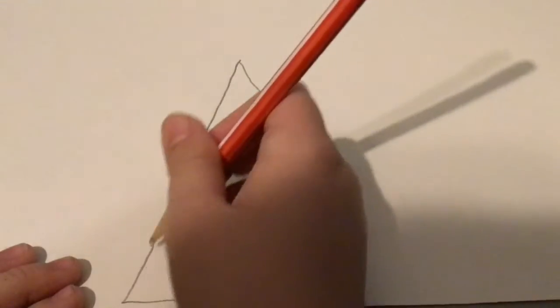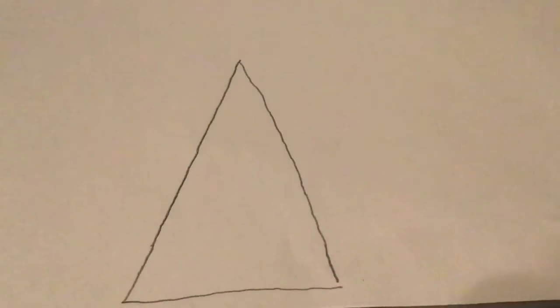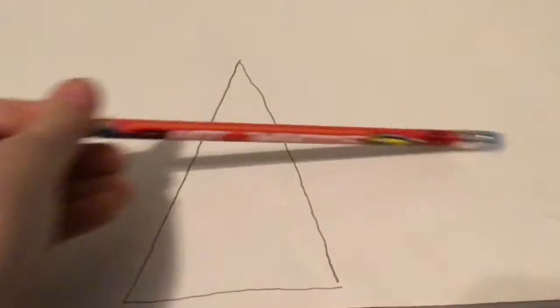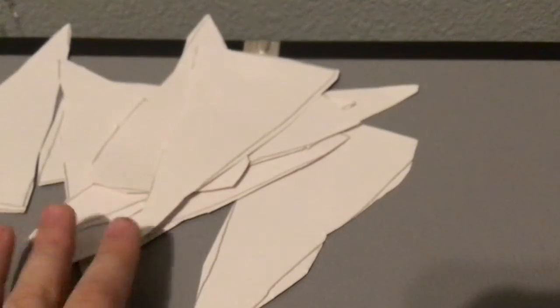It has five teeth on the top and three at the bottom. You can cut it, then trace it and there will be a button. I cut up all the teeth.